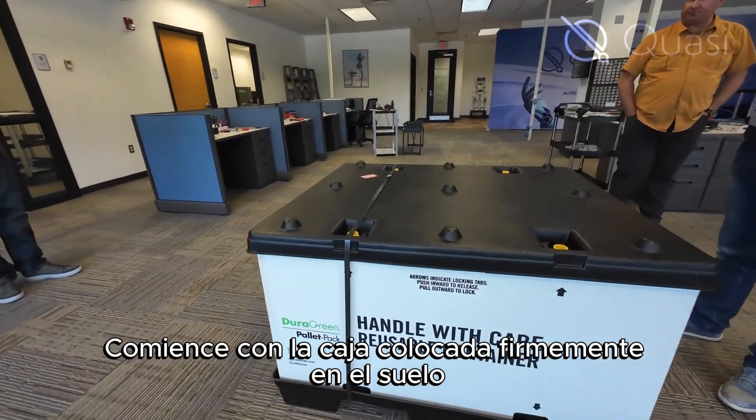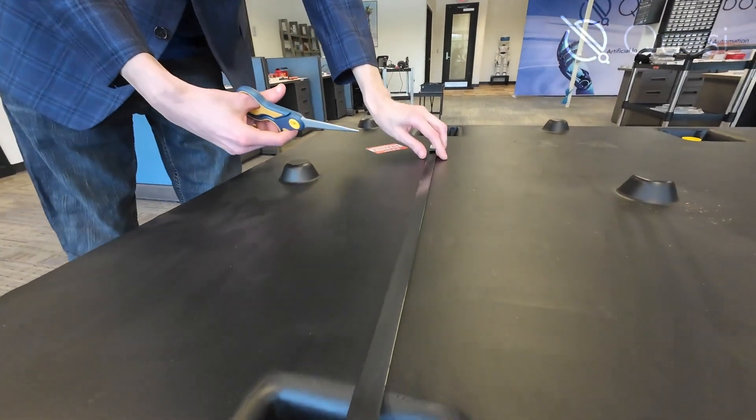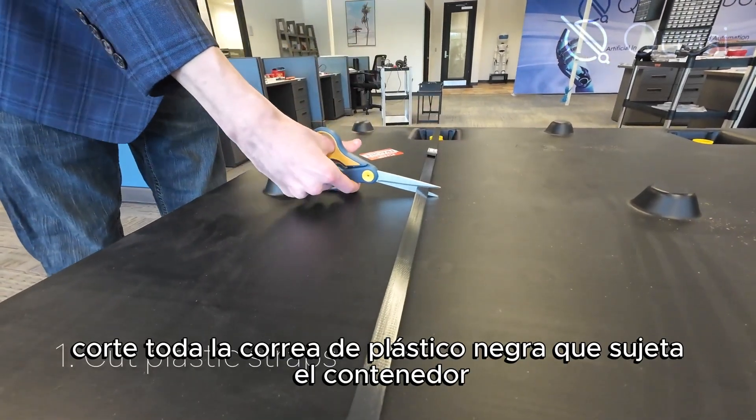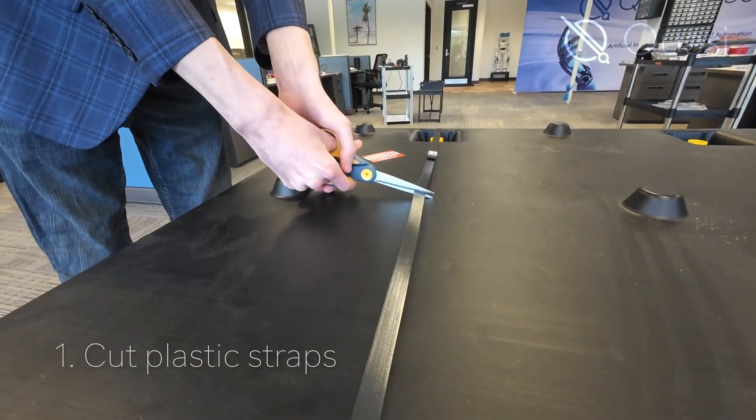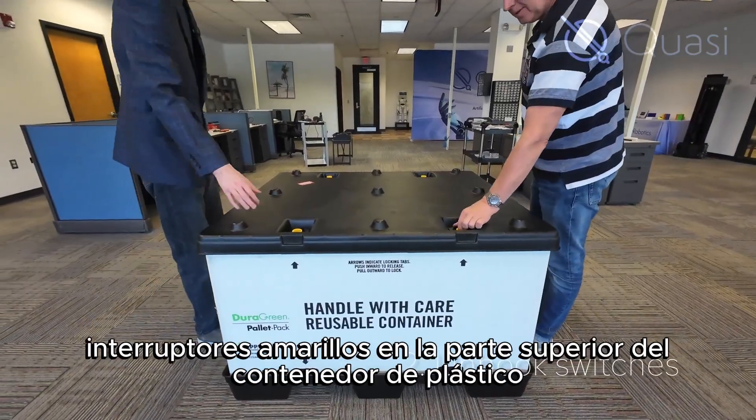Start with the crate placed firmly on the floor. Do not tip or turn over the box during the unpacking. First, cut all black plastic straps securing the container — these may be thrown out.